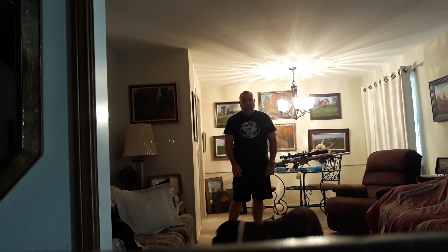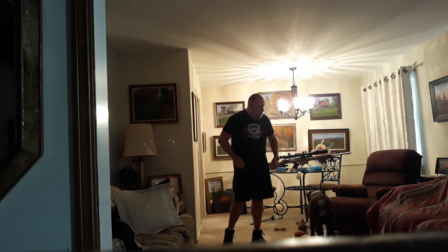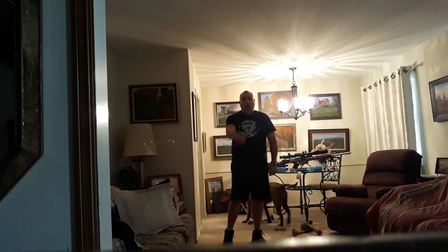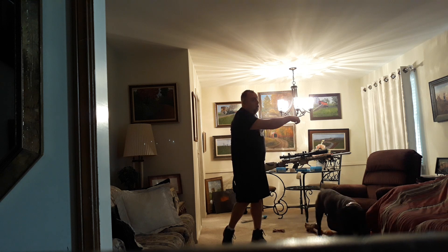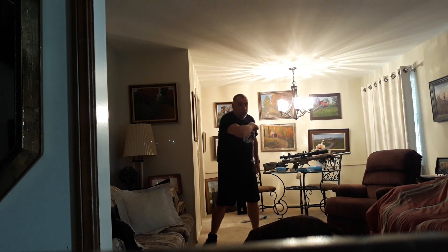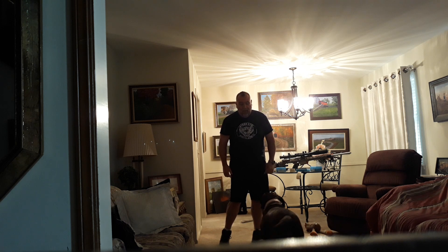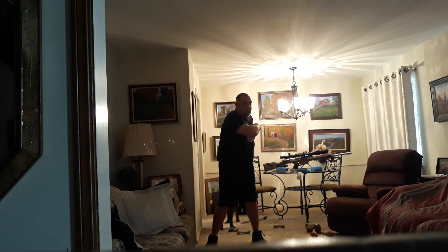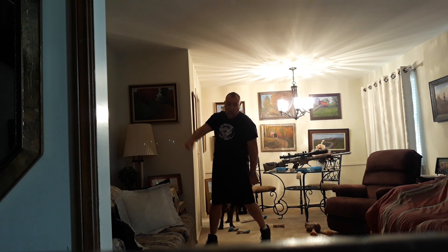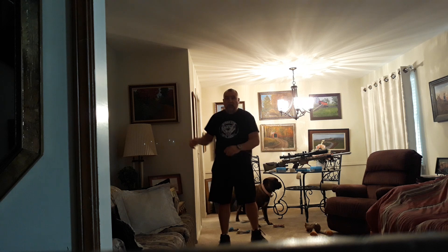Okay, so arms out in front — we're essentially on one leg — and we swing, tuck, step, throw. Let's do it again. It's all done on the back leg to start: swing, tuck, back, throw.